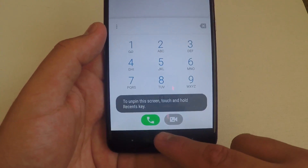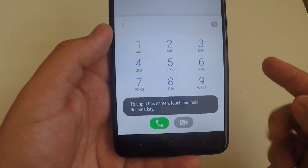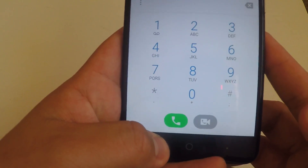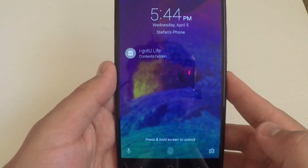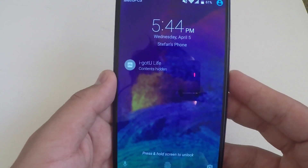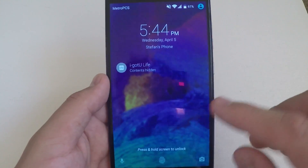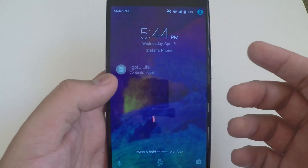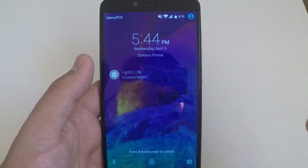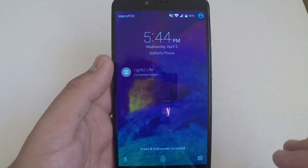So say that person tries to get out of the pinned screen — they can't do that. To unpin the screen, touch and hold the recent key. This takes you back to the lock screen and now they are locked out of your phone. The only way they will be able to get in is if they know your password or they have your fingerprint. Certain phones vary — they may not have a fingerprint sensor, but they have to know your password to get back into your phone.